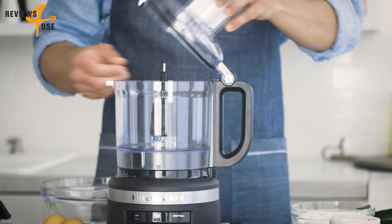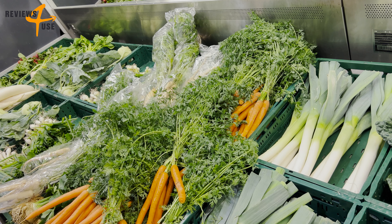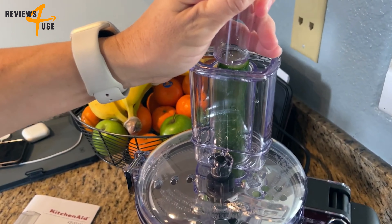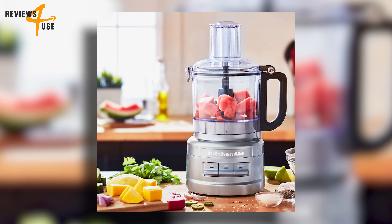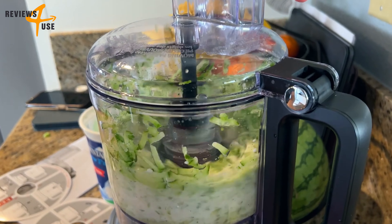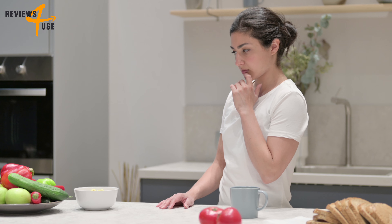You can use the large opening for bigger items such as whole tomatoes or cucumbers, and the smaller opening for thinner items such as carrots or celery. This product also comes with a pusher that helps you guide the food through the tube, and a drizzle basin that allows you to add liquids such as oil or water while the machine is running.